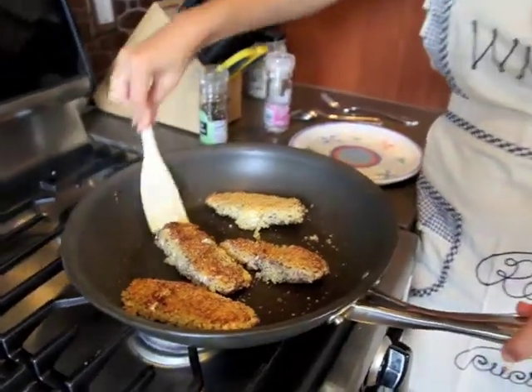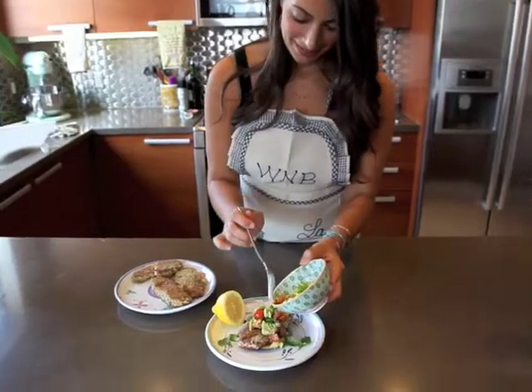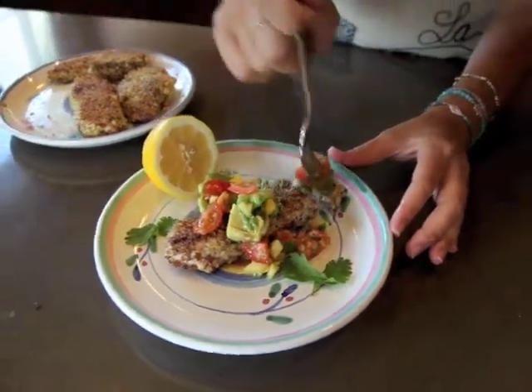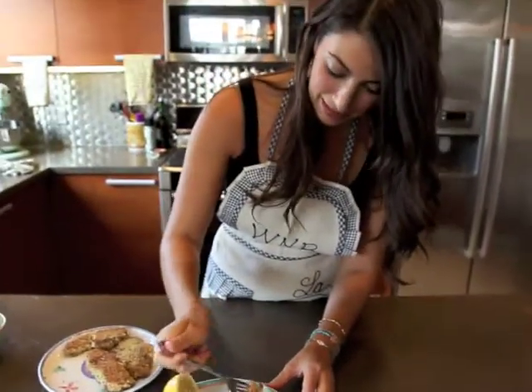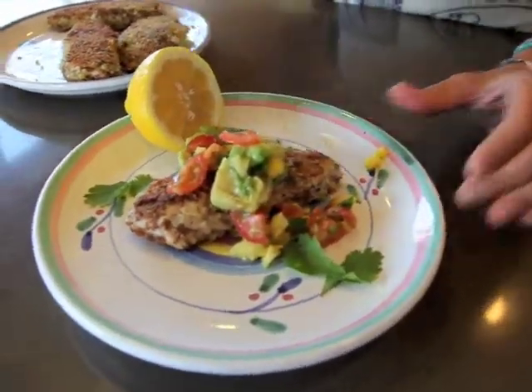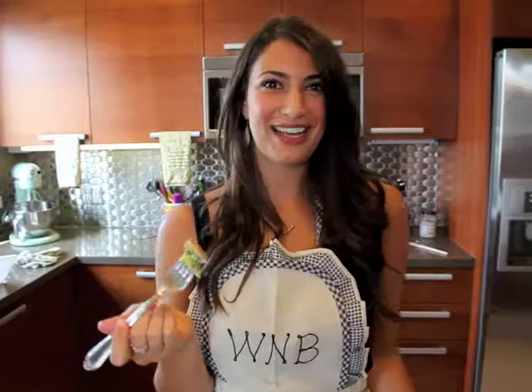And there we have it — our quinoa-crusted tilapia. I'm just going to add my avocado mango salsa to the top. It smells delish with that coconut oil and all those tropical flavors mixed together. That's really good. There's so much flavor packed in here — I'm really amazing myself. You guys should definitely make this recipe. It's a delicious change on the normal fish dinner, lots of good ingredients, and it tastes amazing. Thanks for joining me, we'll see you next time.